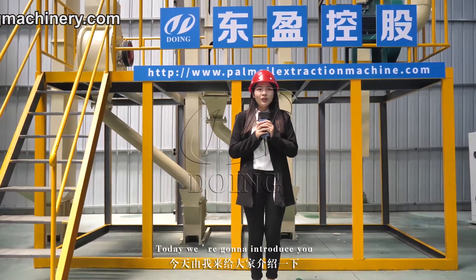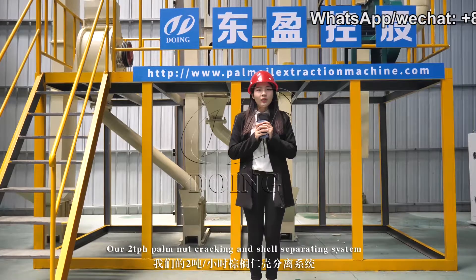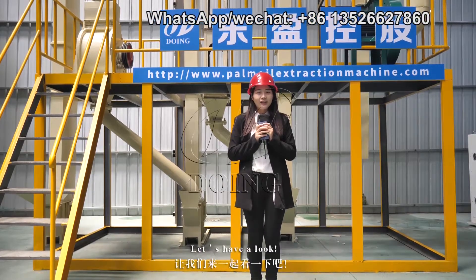Today we are going to introduce our two-ton per hour palm nuts cracking and shell separating system. Let's have a look.